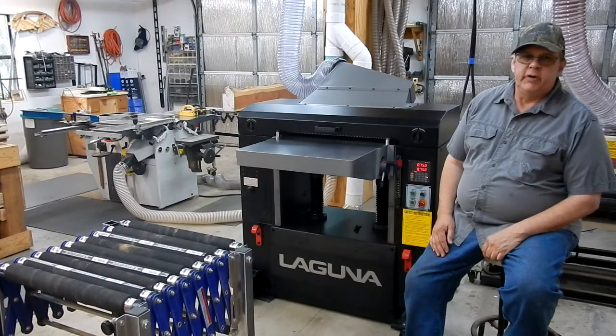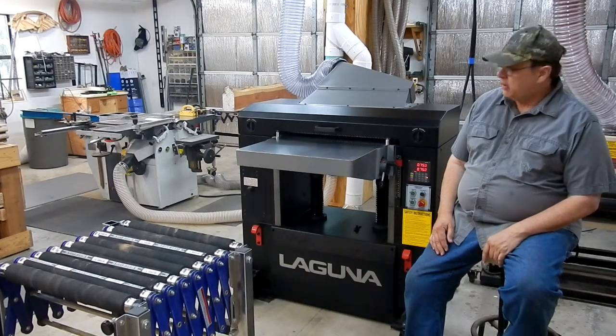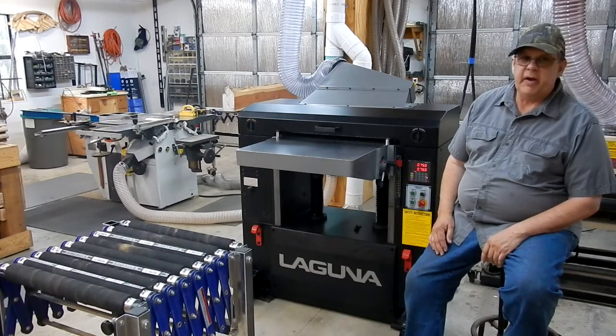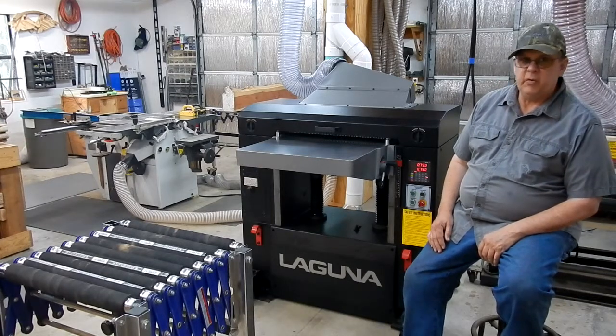Hello, my name is David and I'm here to go through the setup that I had to go through on this Laguna planer because it came in with a dead battery. I had to replace it and go through the complete calibration and setup, so I'll take you through it as I went through it.